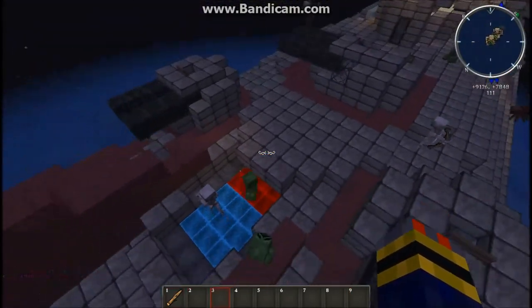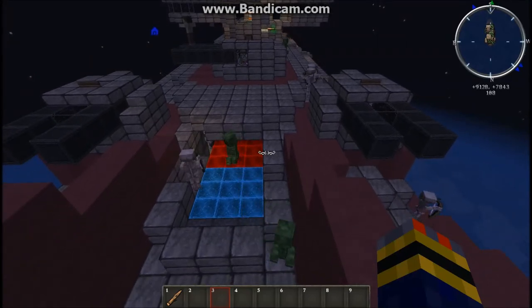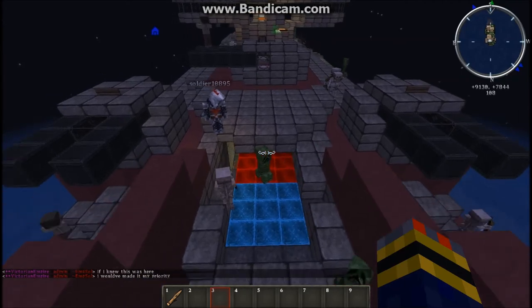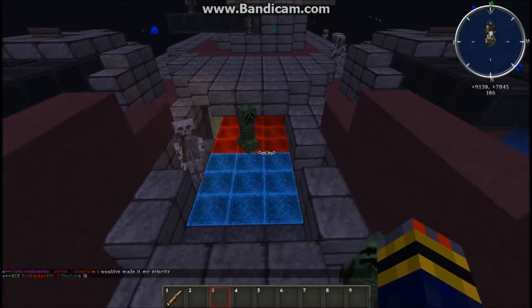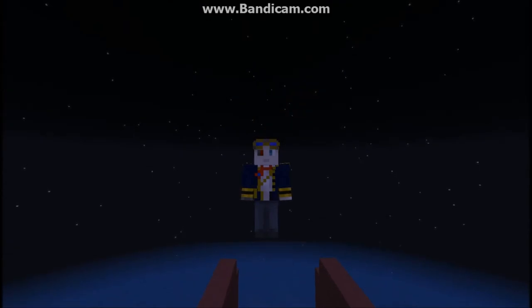So that's pretty much the Excelsior class heavy cruiser — or medium cruiser, I don't know. He's just figuring out the ship's biggest weakness. Again, that was the Excelsior class cruiser — medium cruiser, heavy cruiser, eh. A link will be down in the description to download the schematic for this on the Planet Minecraft page. I will see you guys in the next video. Bye!